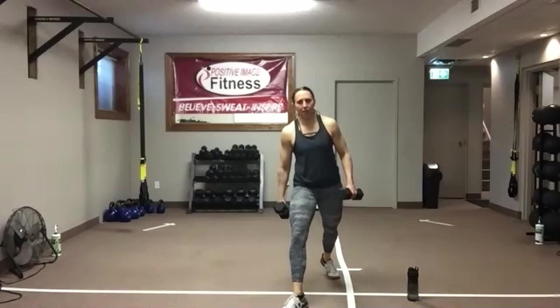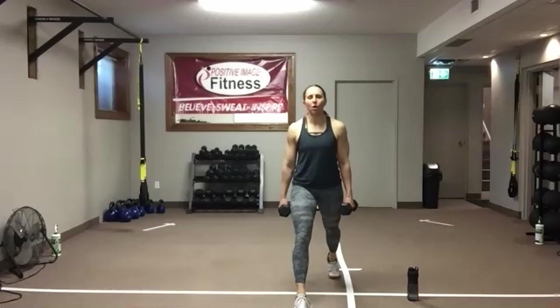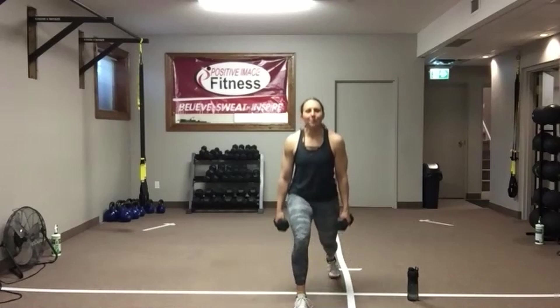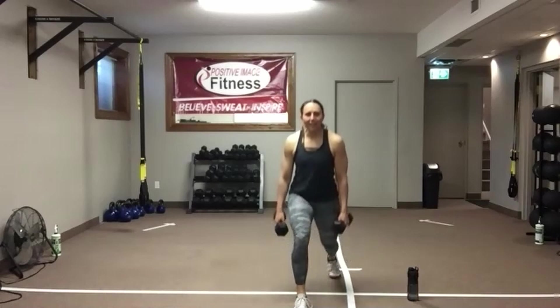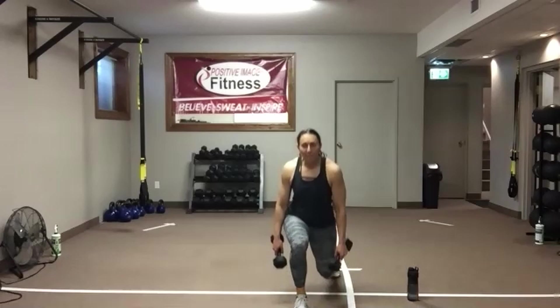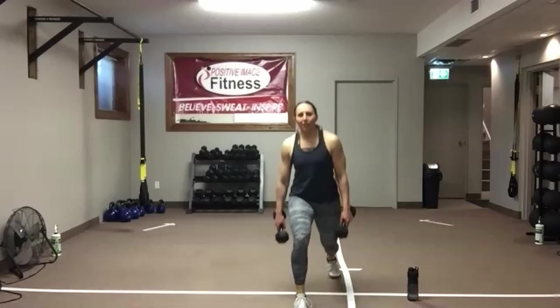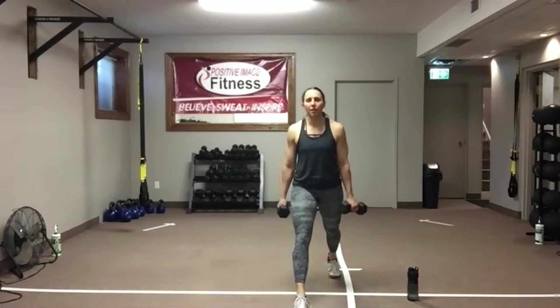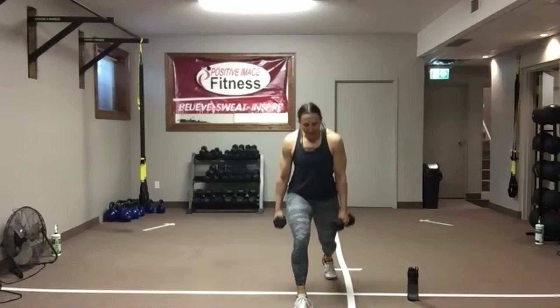Drop that back knee, weight on the heel of that front foot. Deadlifts are coming up — we've got 15 seconds left here. With the deadlift, you can hold two dumbbells, one kettlebell, or even go body weight. Five seconds — one, two, three, two — shake it out.